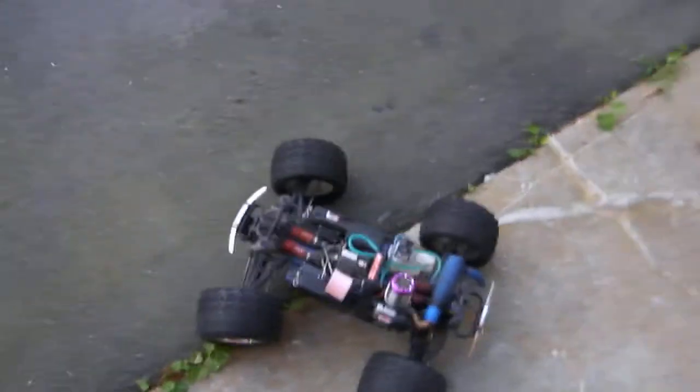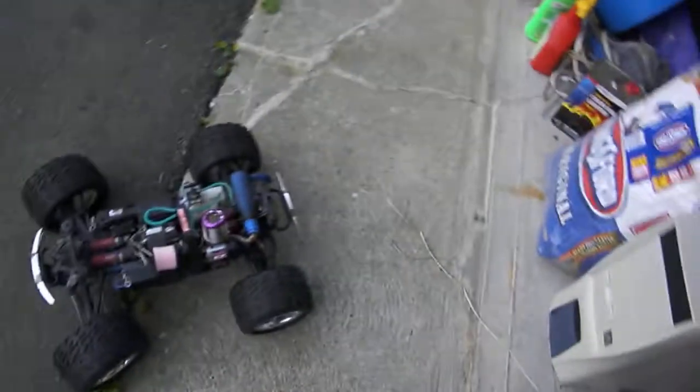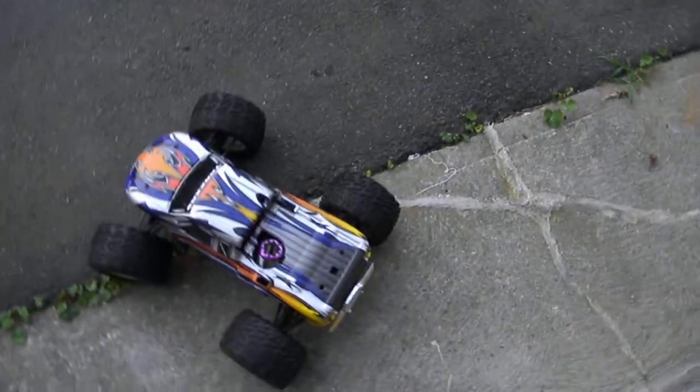Hi YouTube, ZippyZappyZ here. I meant to make this video a few days ago but I forgot about it, and when I did make the video I ran out of battery in the middle of it. So I decided to wait, and I think this is the perfect time to tell you guys I got a Traxxas Revo.